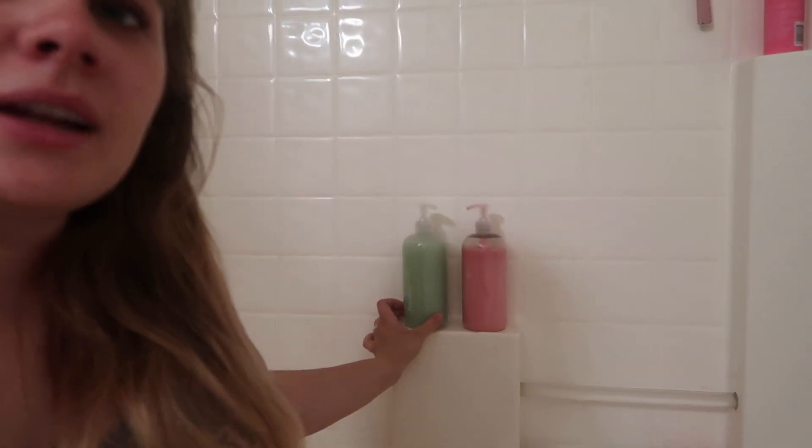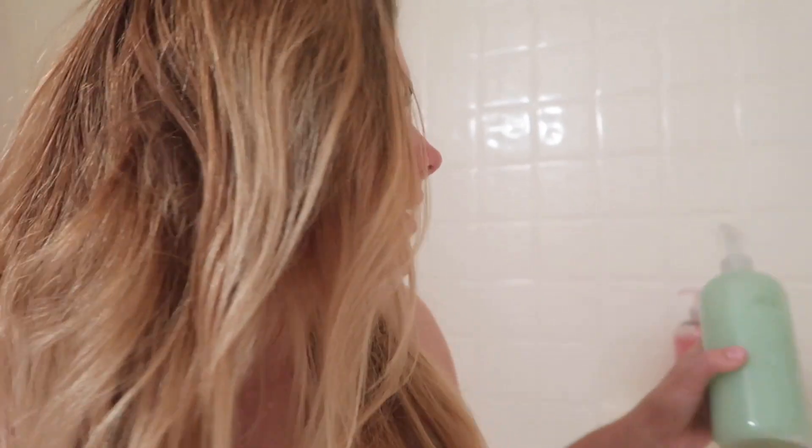The first step in my hair care routine starts in the shower with Function of Beauty. I just got a refill — these are the 16-ounce ones, a cute green one and a pink one. This one is still the peach scent, which I love. I also tried pear; it smells more like apple than pear, but I still love the peach more. Now, I don't wash my hair every day — I wash it every other day, maybe extending to two days, because over-washing can really dry out your hair, especially for blondes. Try to push out your hair-washing days as much as you can.